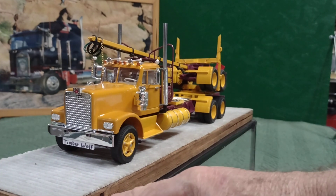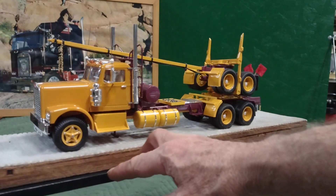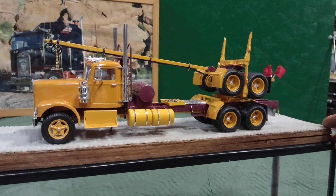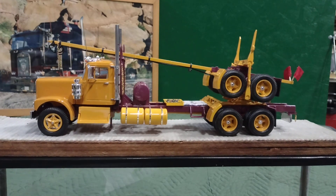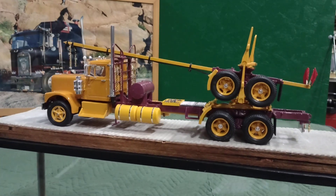Somewhat modified on there. I stretched the frame out to about 270-inch wheelbase. Wheelbase is the base the truck sets on, or where the tires touch the ground. On a truck you measure from the center of the steering axle to the center of the tandems or the spring mount that's in between the duals.